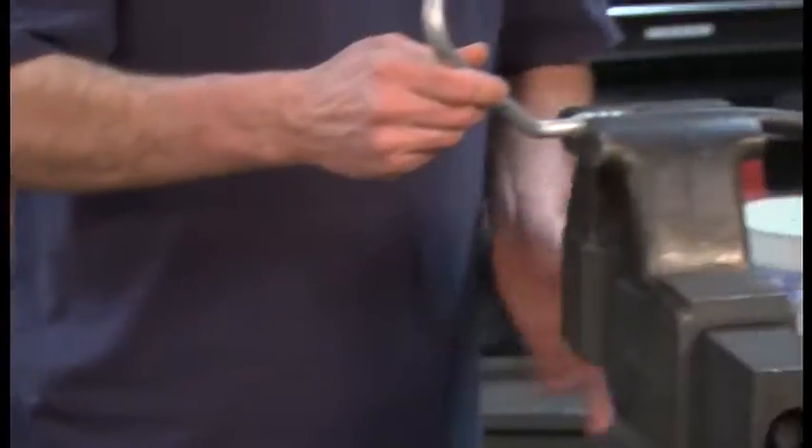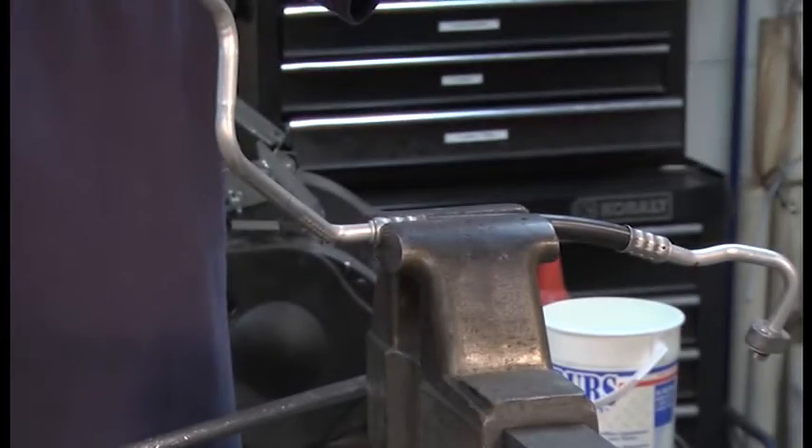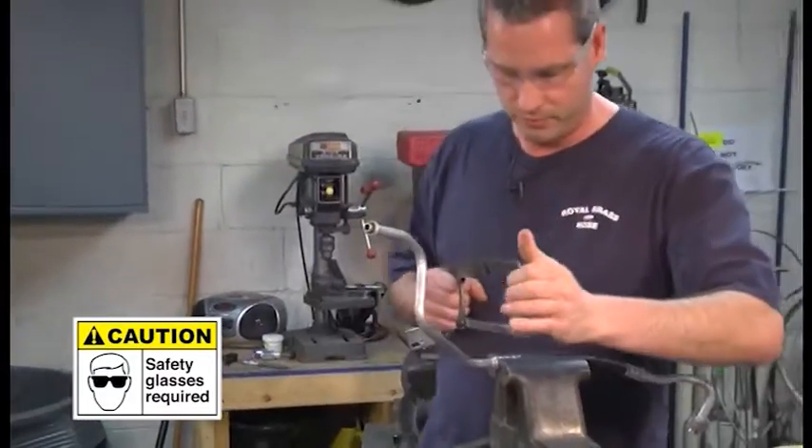First step, I'm going to cut off the old fitting — safety glasses. Hacksaw, tubing cutter, whatever works best for you.